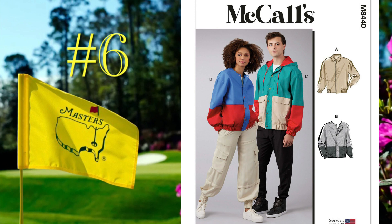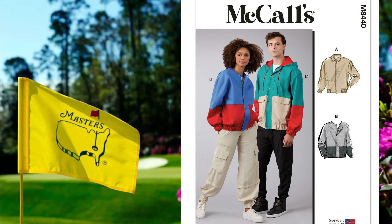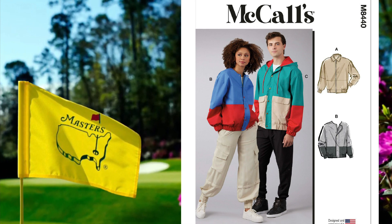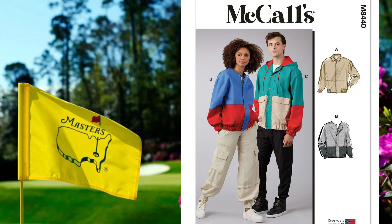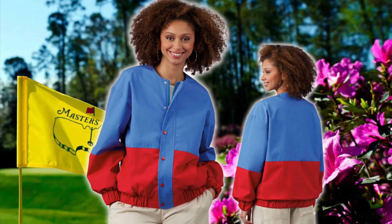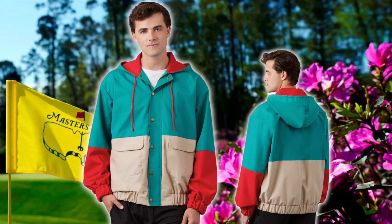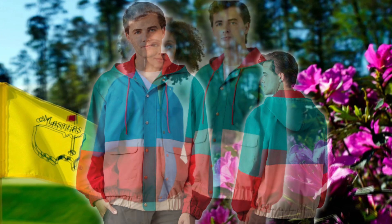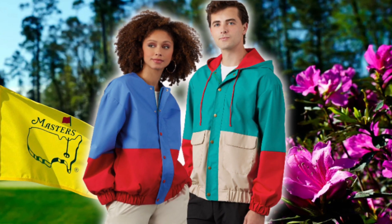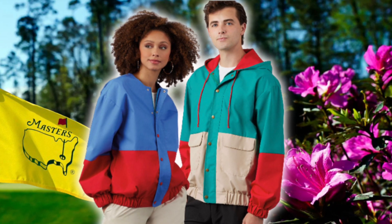More color blocking to come in pattern six, which is a unisex jacket ranging from sizes extra small through extra extra large. The jacket has three styles with drop shoulders, long elasticated sleeves, front zipper closure, and pockets. Views B and C have a contrast front flap with jean snaps, and View C has a hood. This pattern is rated average to sew and is perfect for those unexpected April showers down here in Georgia.